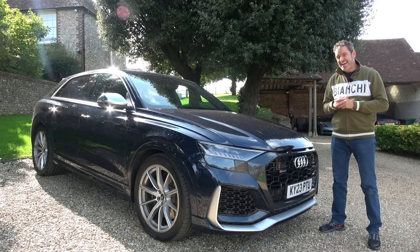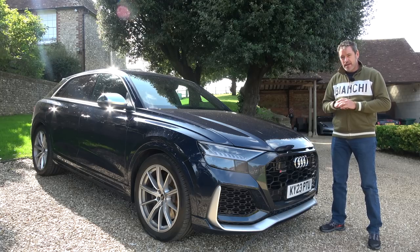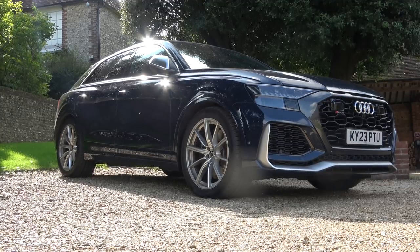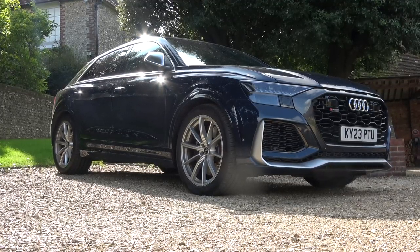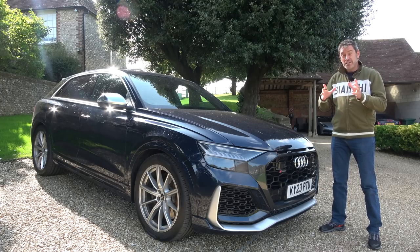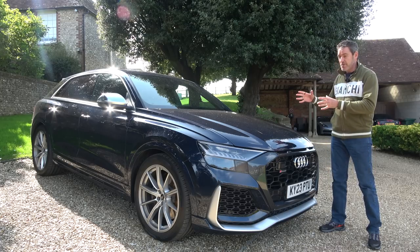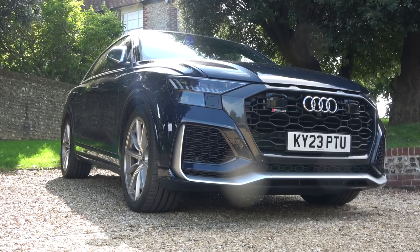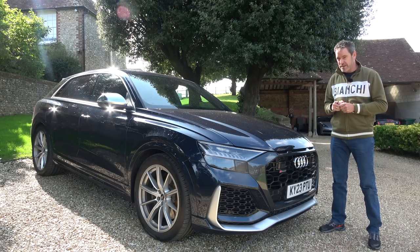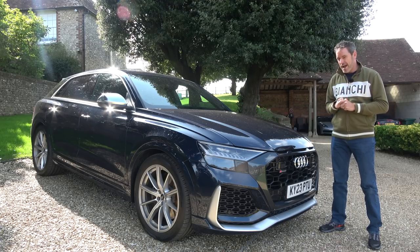I have featured an SQ8 on the channel before, and its boxier sibling the SQ7. They're both very impressive cars and their performance is quite surprising when you look at the size and weight of these things — they do bend the laws of physics a little bit. I should have had an RSQ8 on the channel about 18 months ago, but there was an issue with the press car and I ended up getting a different Audi. So it's taken me a while, but finally I've got the RSQ8, and I'm going to do a kind of 'living with' style video as a review.